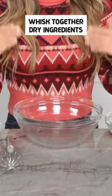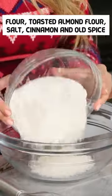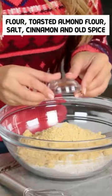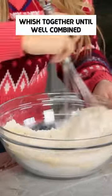First step to making these cookies, we're gonna whisk together our dry ingredients: your flour, toasted almond flour, salt, pinch of cinnamon, and pinch of allspice. Whisk together till well combined.